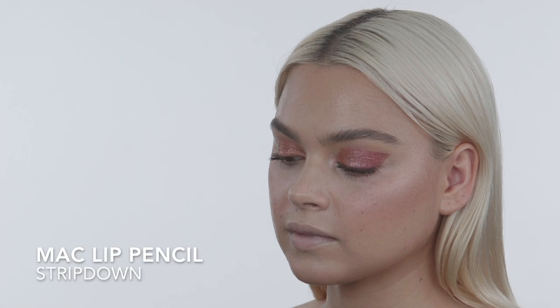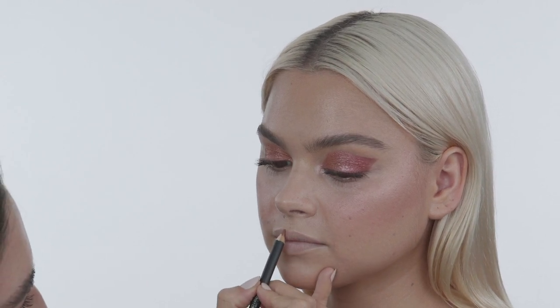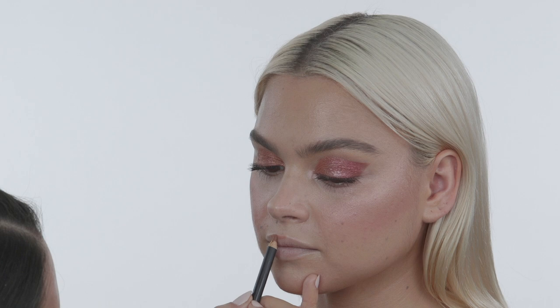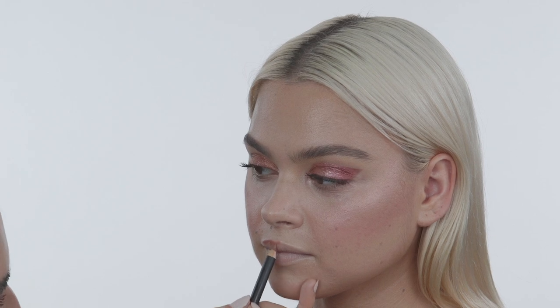Now I'm lining Taylor's lips with Strip Down by MAC — I always start at the cupid's bow and then work my way outward. I like to have a more pouty effect, so if I'm going to over-line I'll over-line in the center but don't usually over-line towards the outer area.